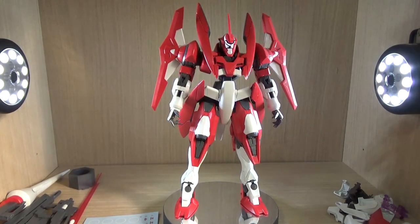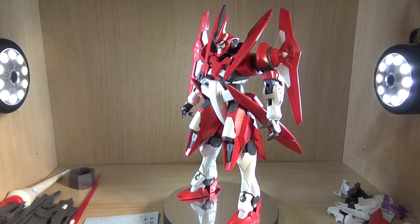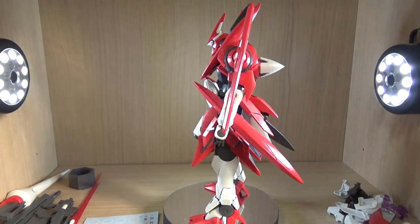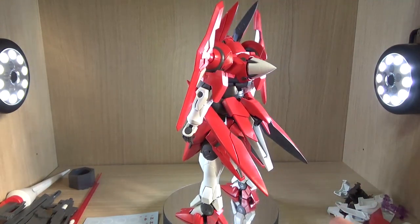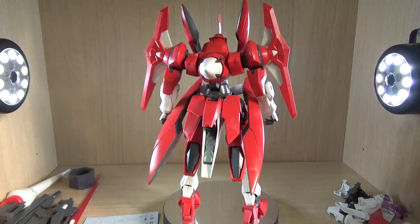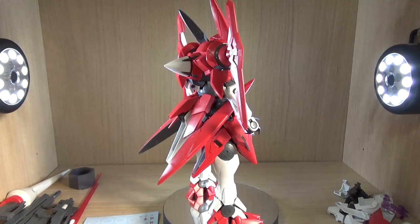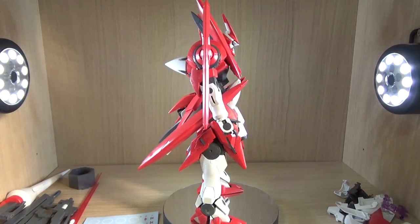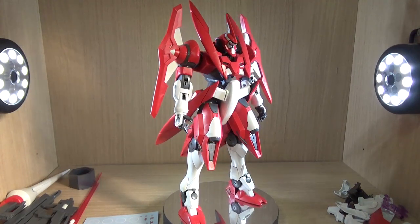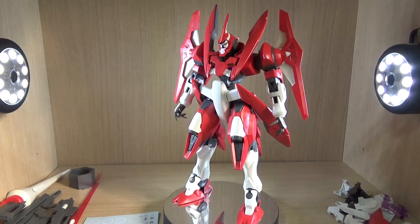I don't really care for the specific pilot backstory. The main reason I bought this is number one, I wanted to have a Master Grade Advanced Jinx. The original P-Bandai exclusive Advanced Jinx for the Master Grade is supposed to be black and white instead of red and white, but at the time when it was taking pre-orders I was still a student with no job, so I didn't have the money. Later they announced this red version, which was basically a second chance for me, and that was the time where I actually had a part-time job and had some extra money, so I ordered it.